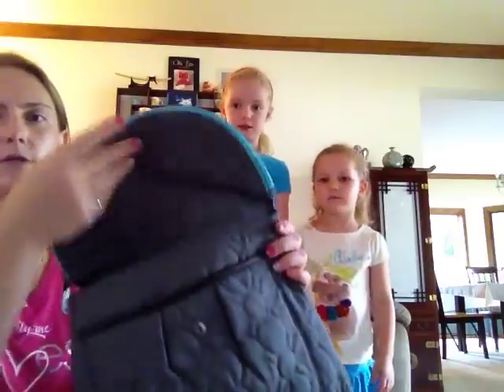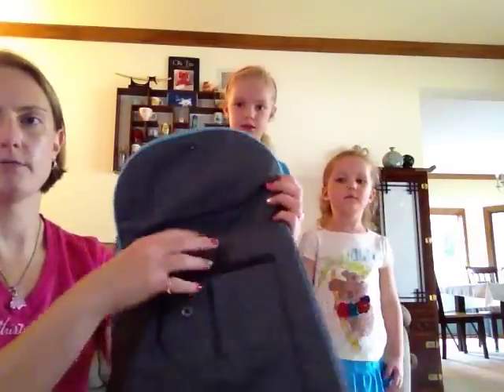This is a great purse, it's got lots of pockets as you can see. When you unsnap this we've got a pocket in the front.